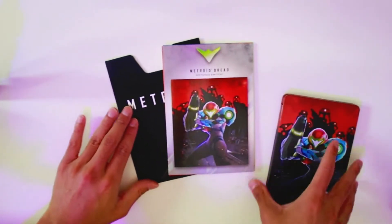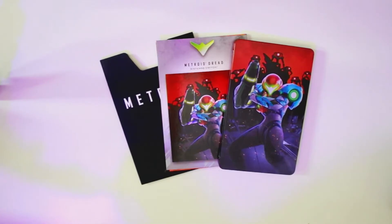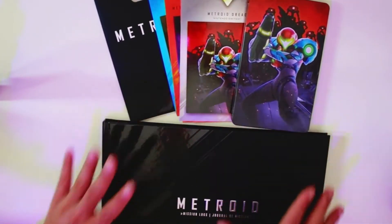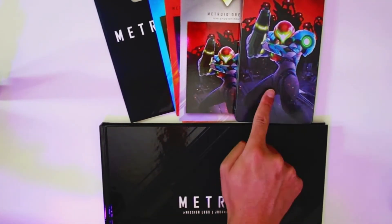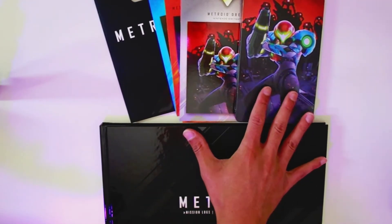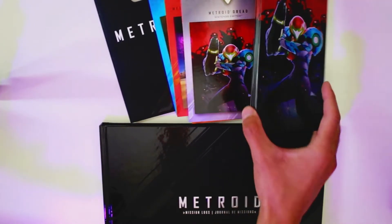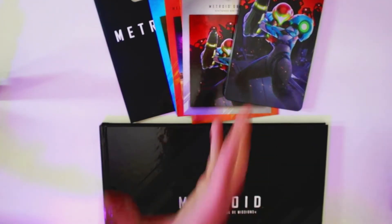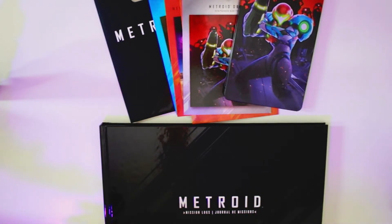That has been everything included in the Special Edition of Metroid Dread — laid out right here. My only downfall with this specifically: there is no actual game included separately. So if you want to display this on your bookcase or shelf, you're going to have a spineless name and no standalone game. I absolutely hate when special editions do that — they did the exact same thing with the Fire Emblem Special Edition.